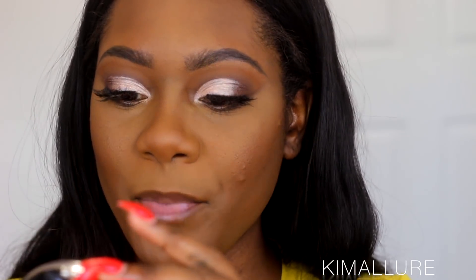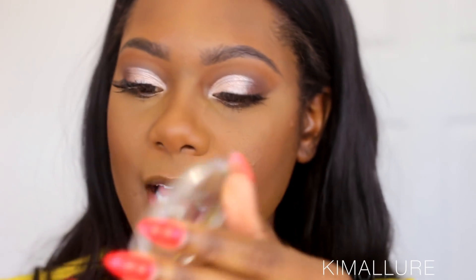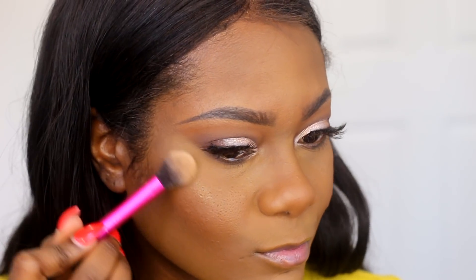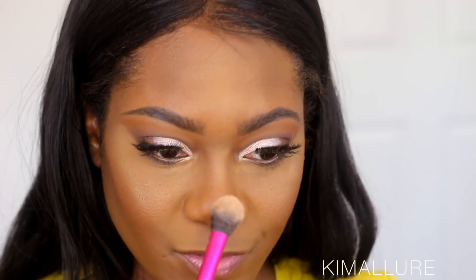For highlight today I picked up the Makeup Revolution Vivid Baked Highlighter in Golden Lights. It's so gorgeous in the pan but I haven't tried it yet, so I'm praying it doesn't fail me. I'm going to go ahead and apply this as my highlighter today — and y'all, I was so scared, but look at this, it is beautiful!